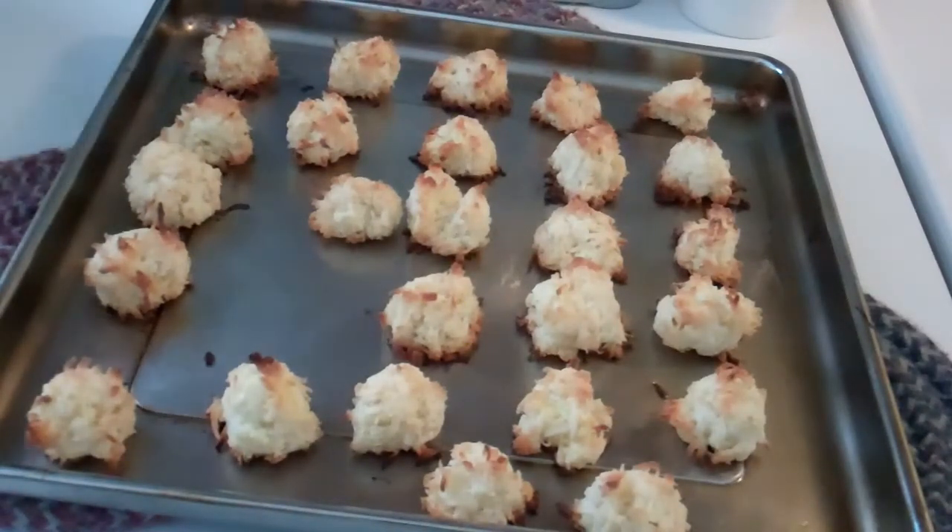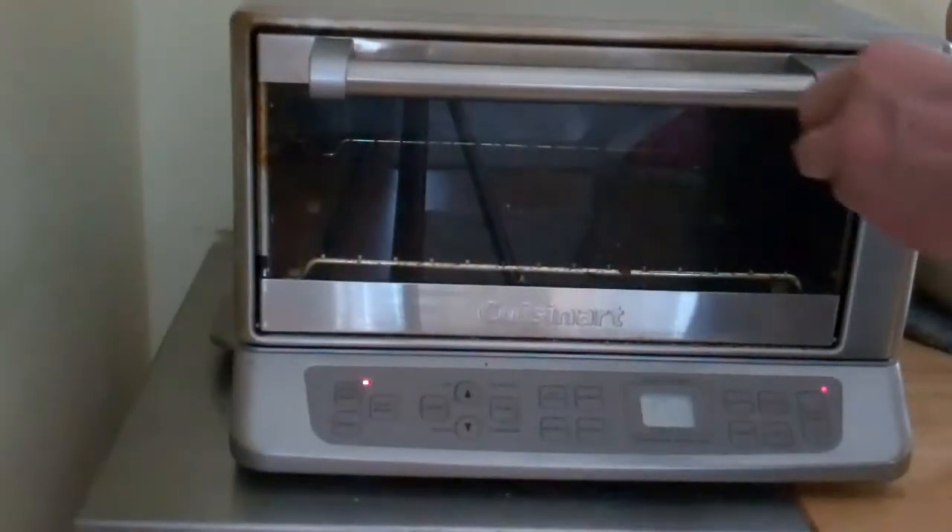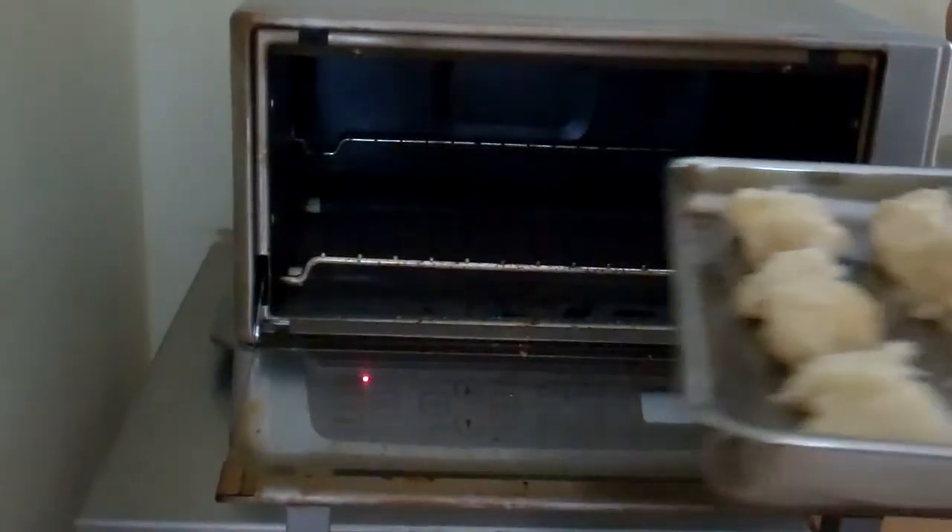I'm going to take these off the pan, make up another pan, and put it back into the toaster oven again. Here's the second batch.